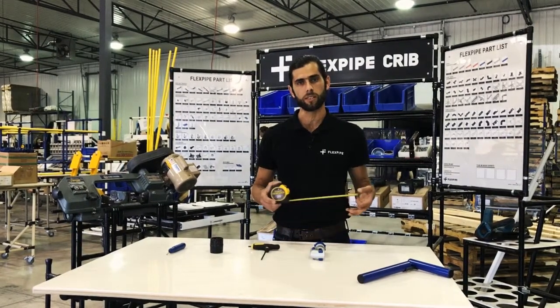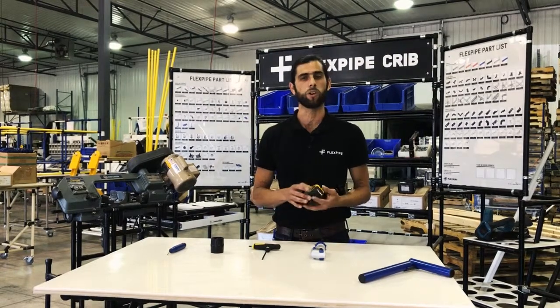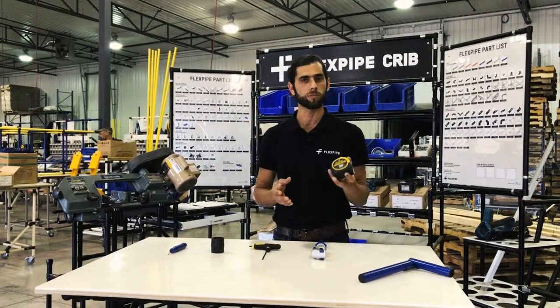The first one we'll start with is the tape measure, because we want to make sure that all your measures are correct and you know what to measure — so the tape measure.